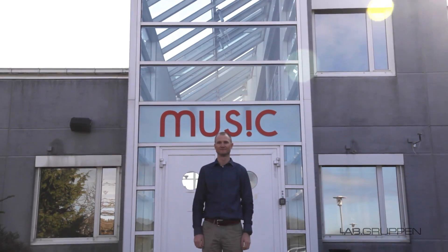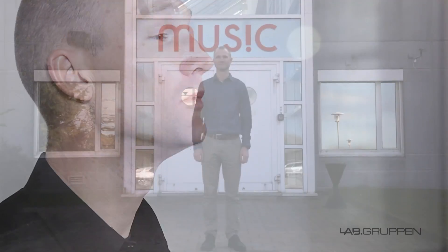Hi, I'm Håkan Gustafsson. I'm the product manager here at Labgruppen in Sweden. I'm here to discuss the new models we're adding to our highly regarded D-Series range.